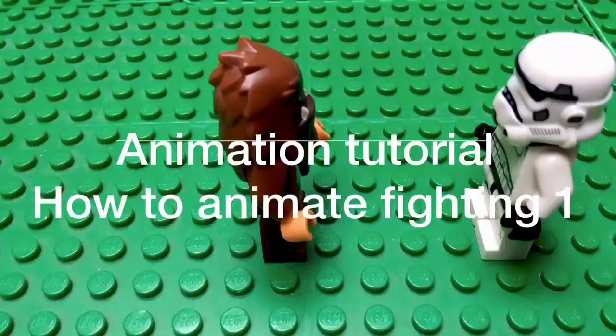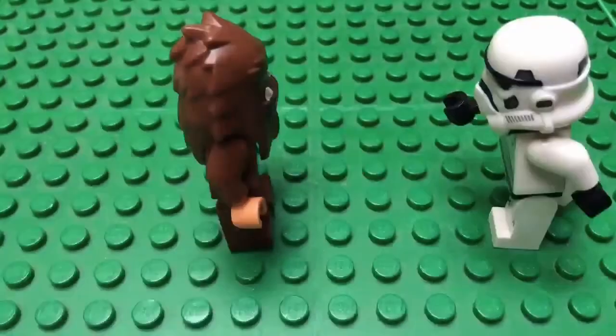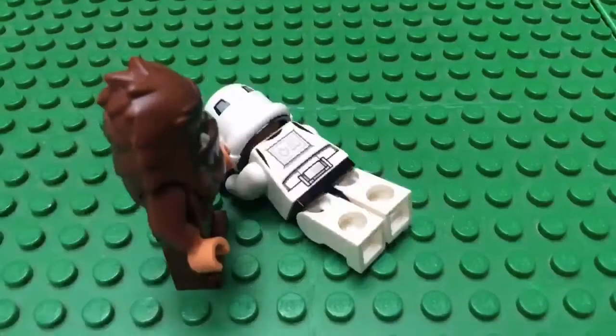This is my tutorial on how to make animated fighting. Start off with the elbow punch. First you're going to make your enemy run at them, then you're going to grab their head and push them down to look like an elbow punch.